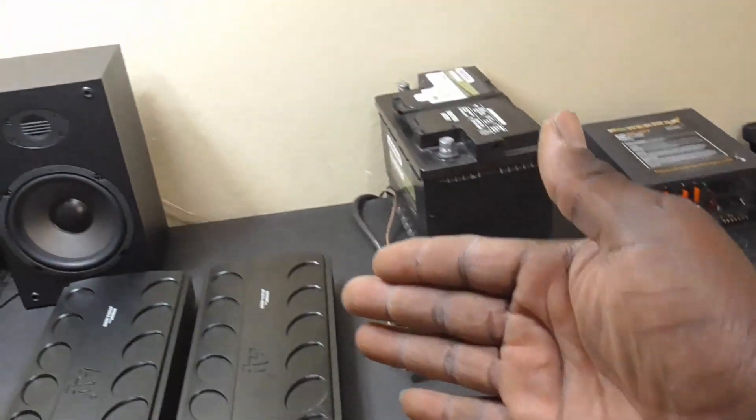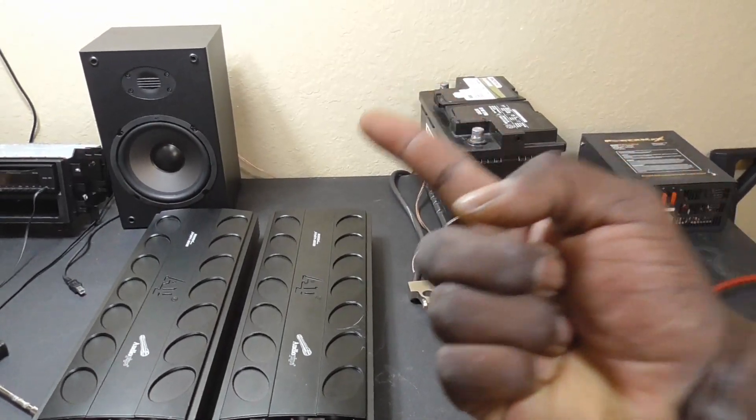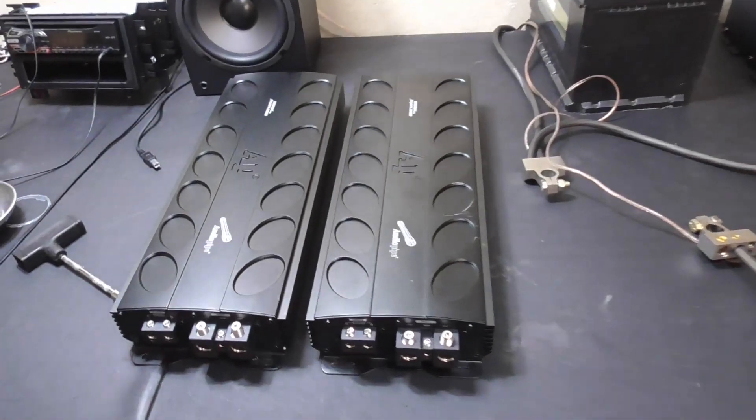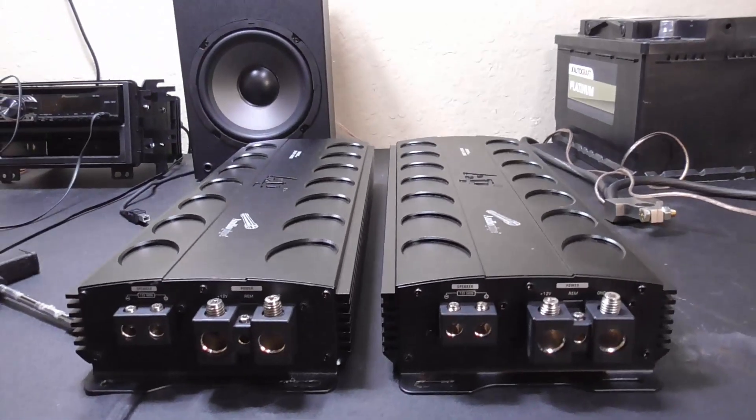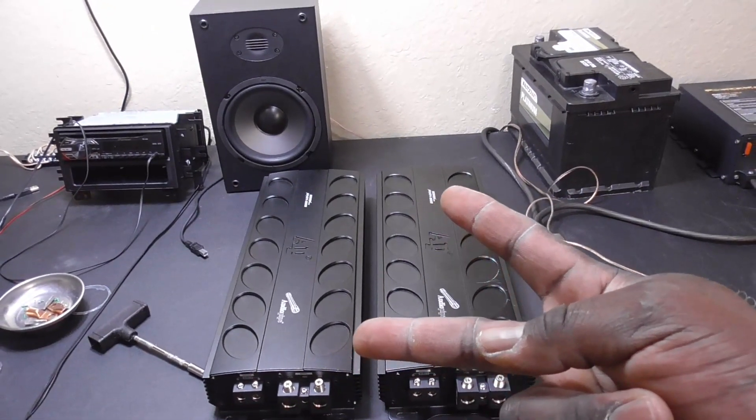The original setup here on the bench only had one amplifier. But as you guys can see, now I plan on putting a little bit more power on the bench. I'm going to be running two amplifiers.